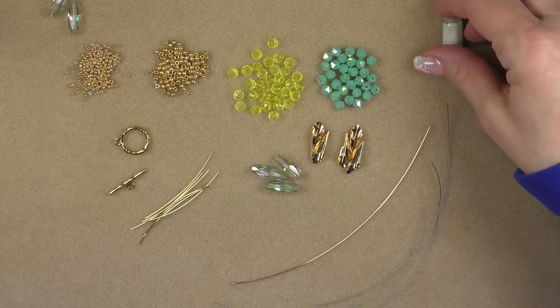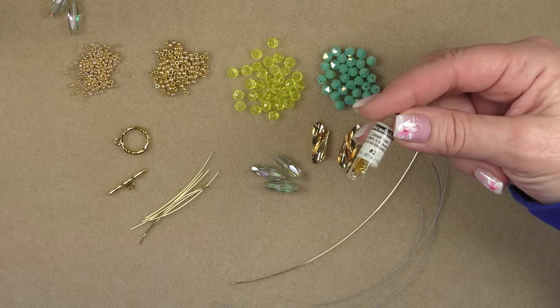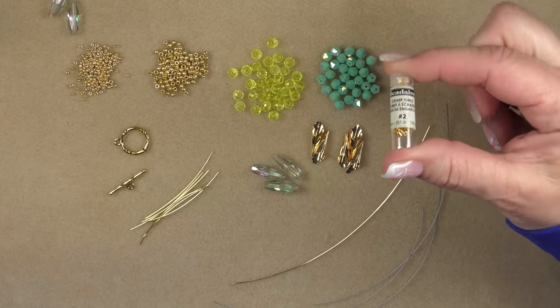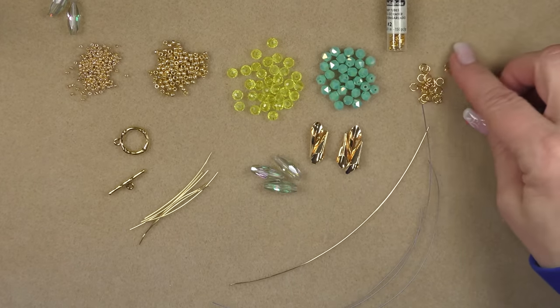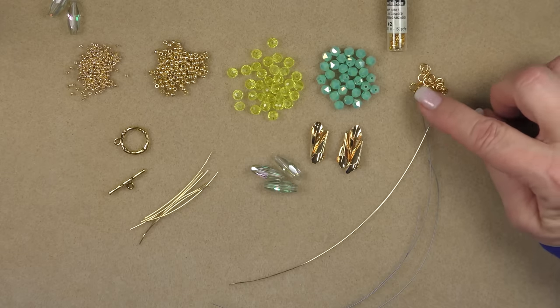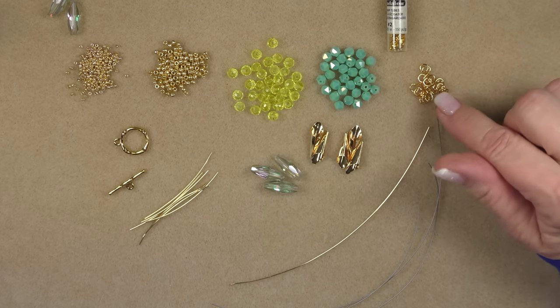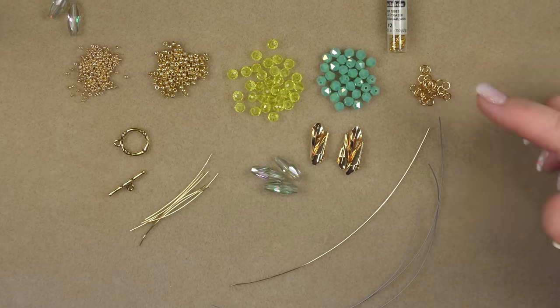I'm also using approximately five millimeter pentagon faceted round beads from the treasure bag — a six millimeter round is closer to the size. Then we're going to be using some size two crimp beads, which are Beadalon size two in the gold color. These are crimp tubes — the tube shape, not round. You'll also need some jump rings, about five millimeter round; anything four to six millimeter will work fine, also in gold tone.